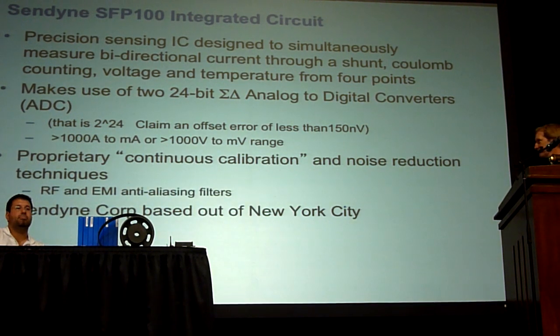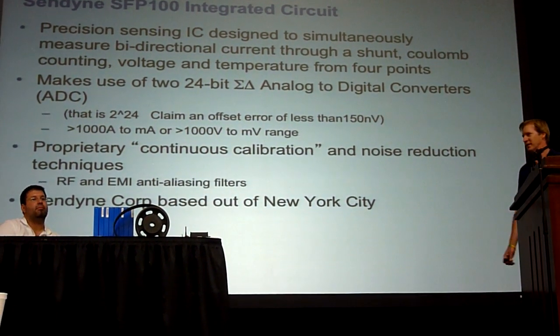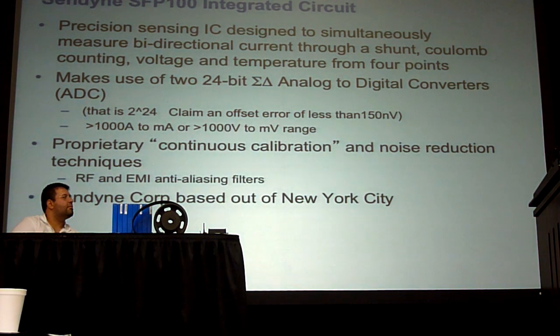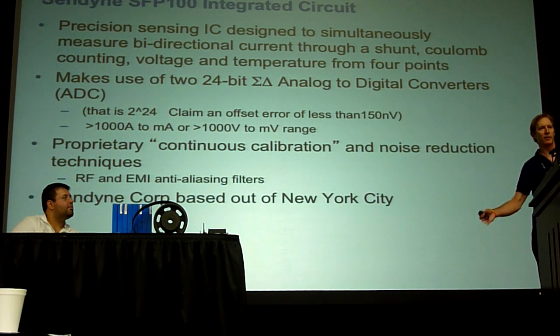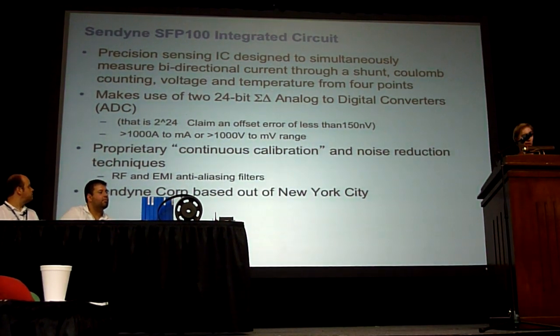This SED9 chip is a precision IC chip that can simultaneously do current measurements, coulomb counting, temperature, and voltage measurements. It uses two 24-bit Delta Sigma analog-to-digital converters — that's 2 to the 24th, which is a very small number. They claim an offset error of less than 150 nanovolts. I imagine you can do that in a laboratory with a lot of shielding, but probably not in an electric vehicle. One thing it does give you is the ability to measure thousands of amps and milliamps with the same input, and thousands of volts and millivolts with the same input.